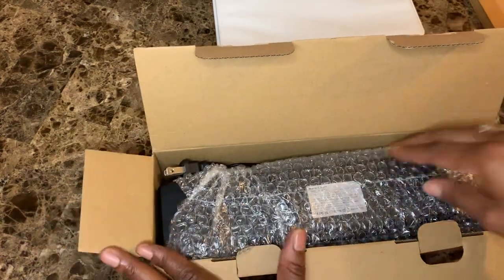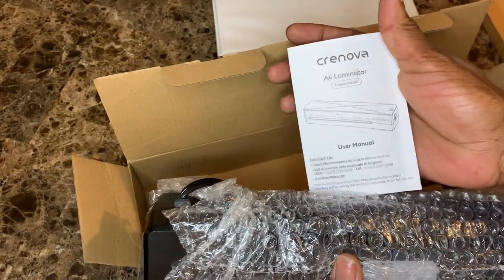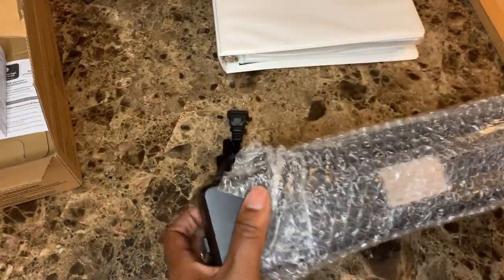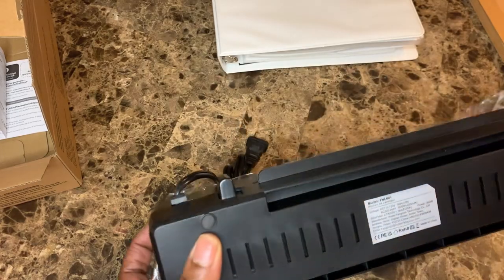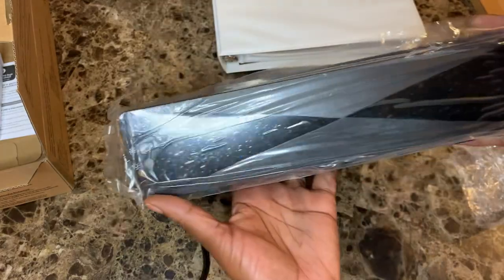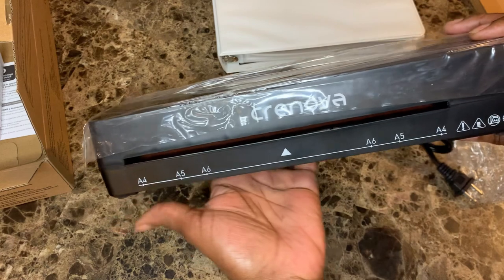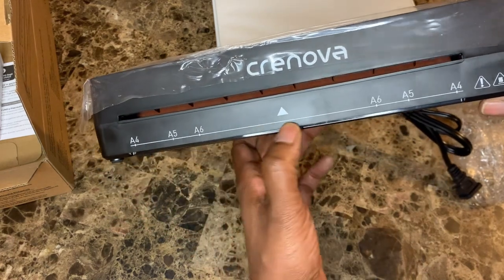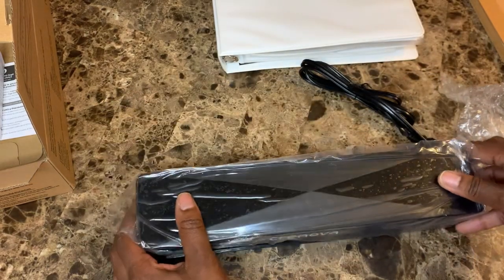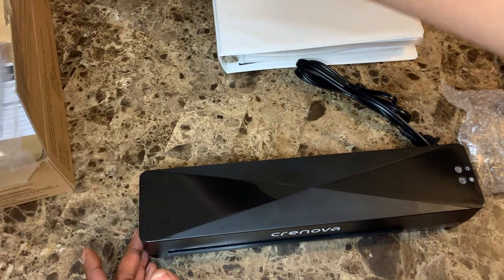I'm unboxing this nice little thing — I think it was about $19.99, but I'm not sure. I will link it in the description box. It was very inexpensive and I ordered the sheets to go with it. This is how it looks — it comes packaged really nicely with a little plastic on it. And yes, I did pronounce it right: it's Cret Nova. Comment down below if you think I'm mispronouncing it or if you're familiar with this brand.